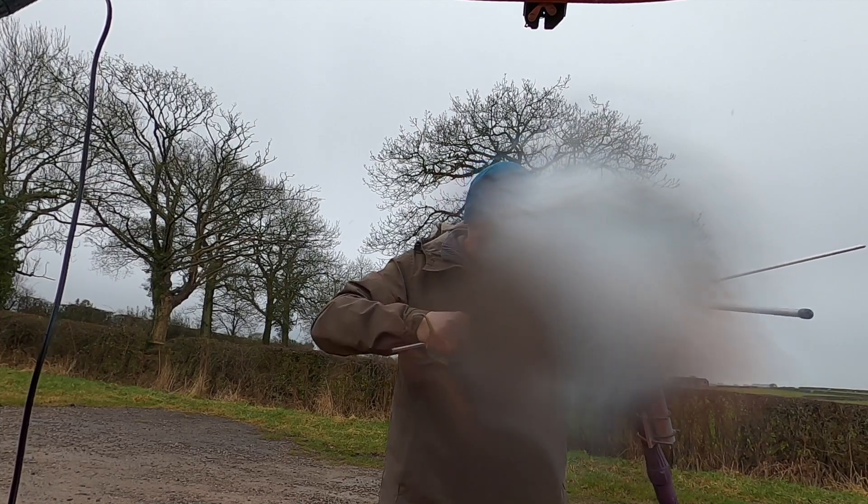I can see the camera getting soaked already just being inside the car. Sorry guys.